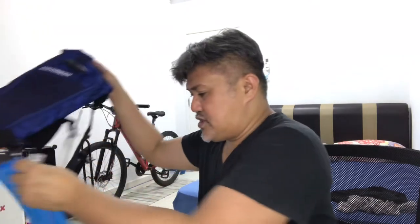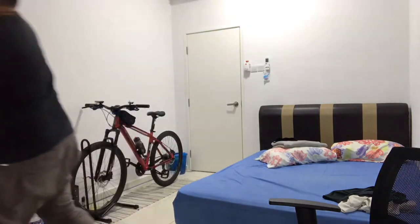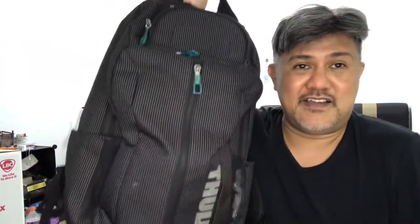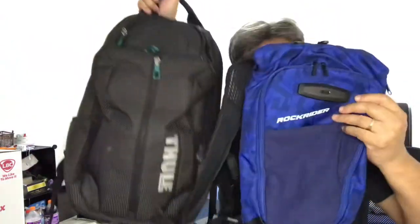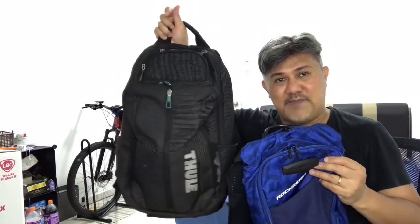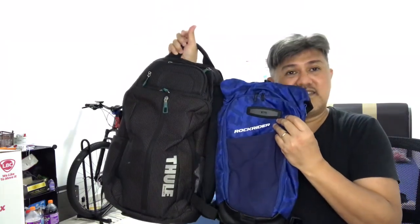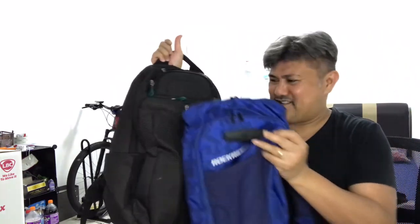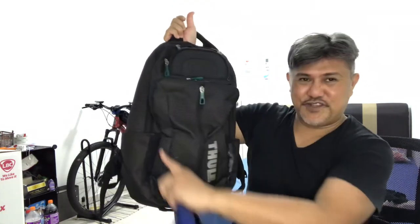The reason I purchased this is I already have a Thule backpack that can also hold a water bladder, but it's quite big — it's 25 liters. So try to imagine: this is a 25-liter backpack and this one is six liters, but the way I see it, this six-liter bag looks almost like a 10-liter backpack. The portion of the Thule bag is almost similar in size to the Rockrider.